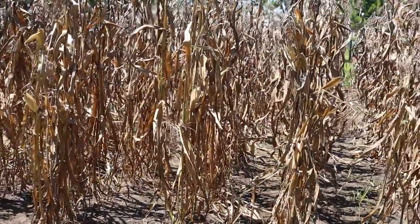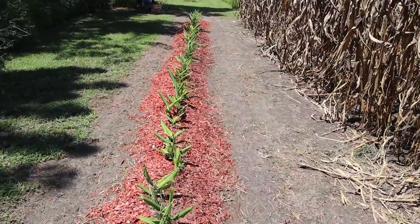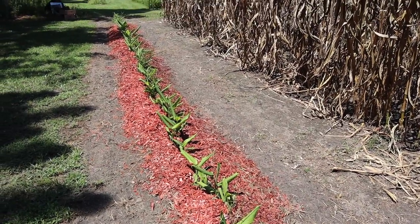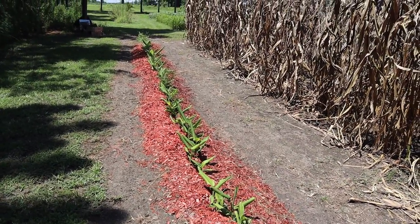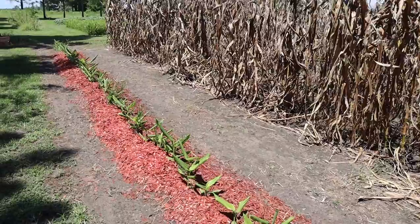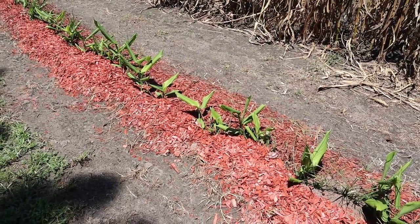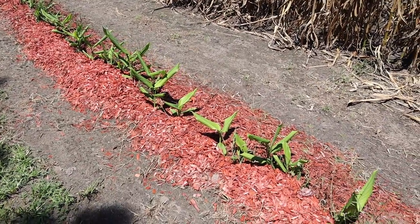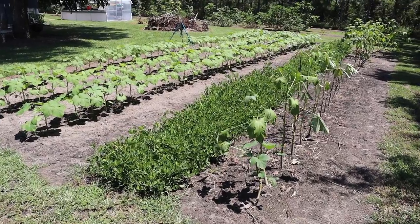On the end here we've got our turmeric that we mulched a couple videos ago. It seems to be doing a lot better, but in the heat of the day it'll curl up. This spot is not as shaded as turmeric needs to be, but it's probably the most shady spot I have in all my in-ground gardens. Hopefully they start doing a little better as things cool off. The weed suppression with the mulch seems to be working, and I'm probably going to put some pine straw around these when they get a little taller.